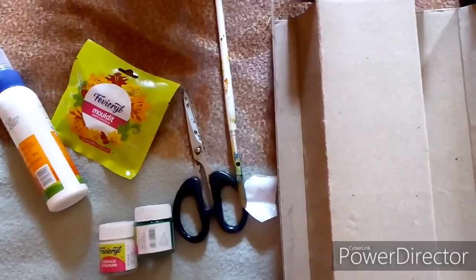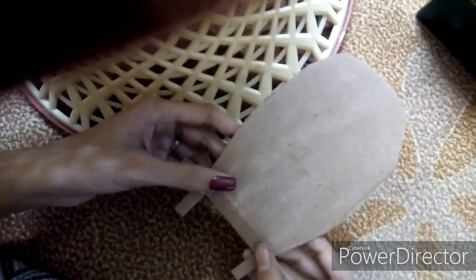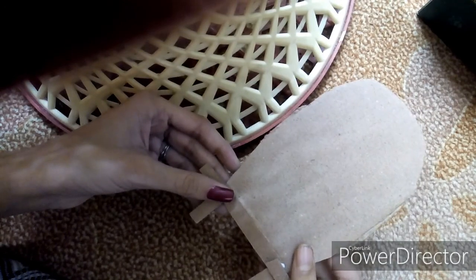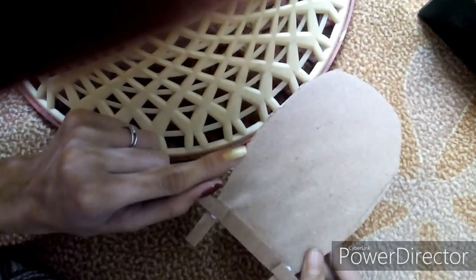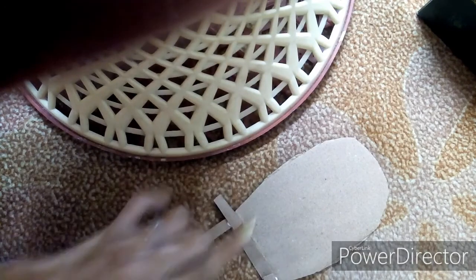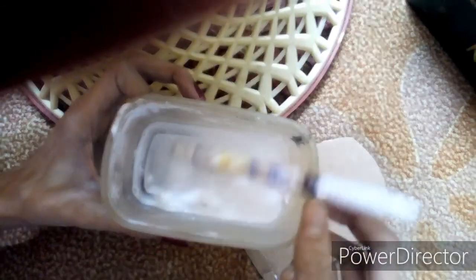Let us start now. I have taken this cardboard piece and cut it out into this shape. We have to imitate a culo — we say culo in Bengali for separating rice. Cut out this shape. The next thing we're going to need is 1 tablespoon of water and 1 tablespoon of favicol or any white glue mixed together.